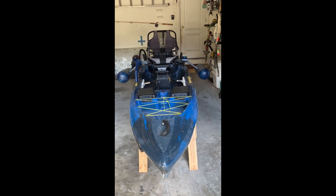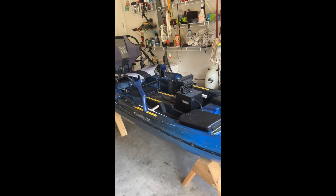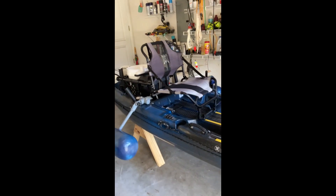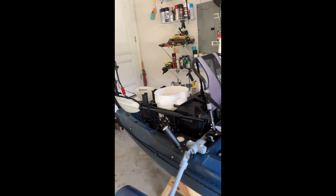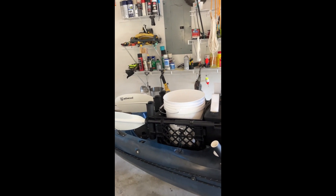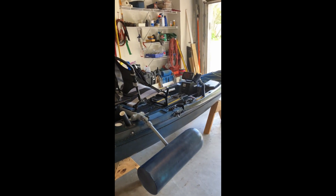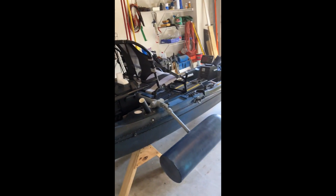All right, another project completed. This is what it looks like when it's done. This worked out very well — I raised the seat four and a half inches. Located the paddle halves. It probably came out very nice. I can't wait to put it in the water and give it a shakedown. I'm sure it's going to be fine, especially with the outriggers.